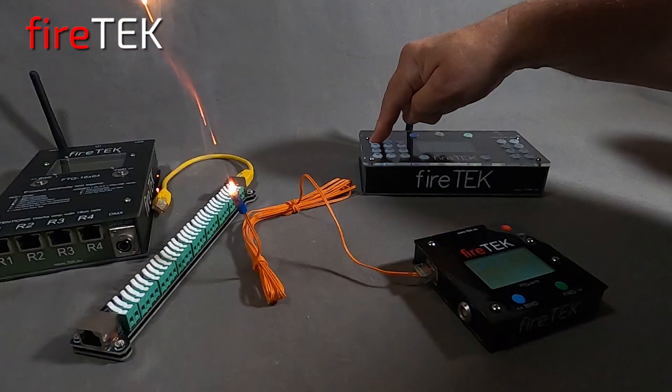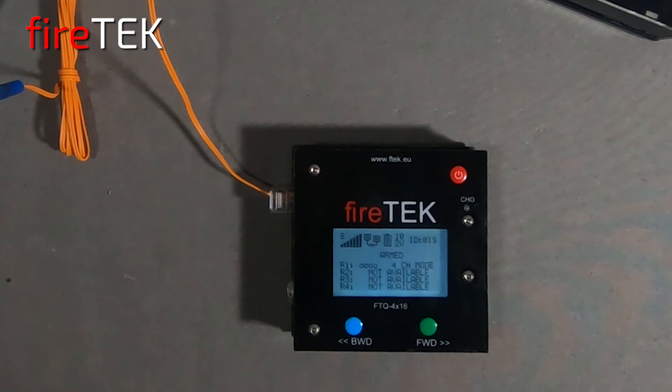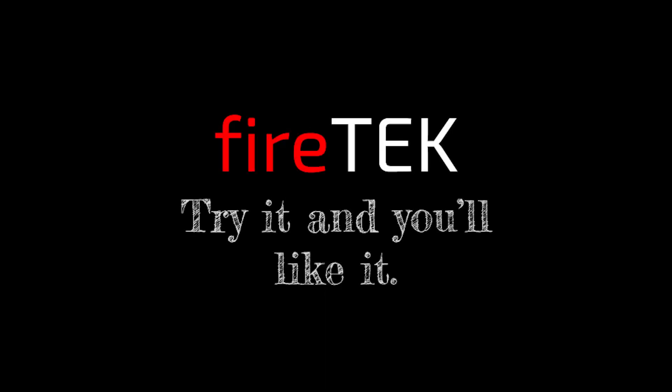That was a brief introduction to this new special effects FTQ 4x16 firing module. Check out the next two videos for what it can do with scripts, step firing, a small RF remote, and DMX.